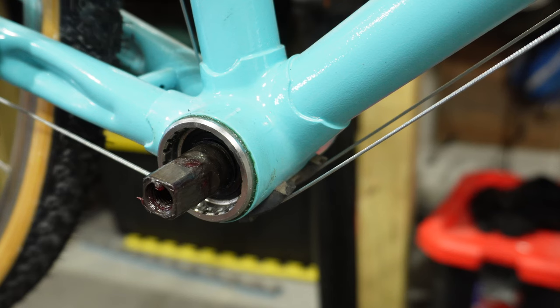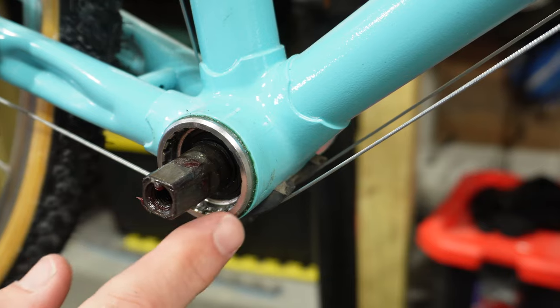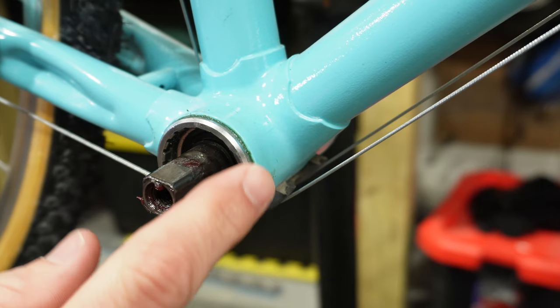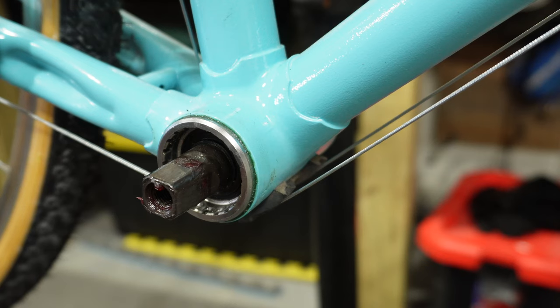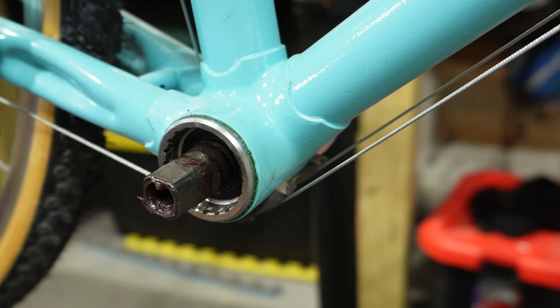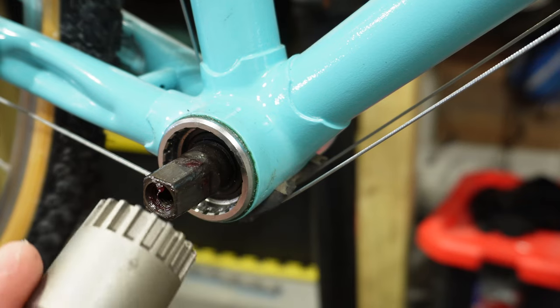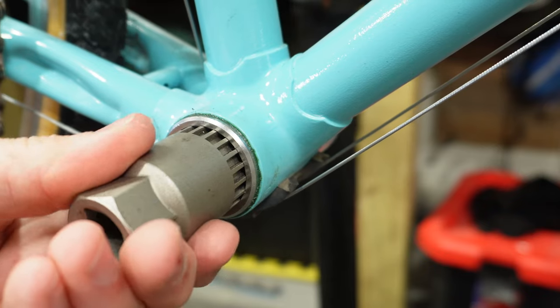In a sealed cartridge bottom bracket you will see two sides. This side is going to contain the actual sealed cartridge and the other side is more like a sleeve. From the outside you can't really tell which one is which. Traditionally the cartridge is going to be installed on the drive side, so I usually like to start with the drive side first. We take our bottom bracket tool and line it up with the splines that are on the bottom bracket.